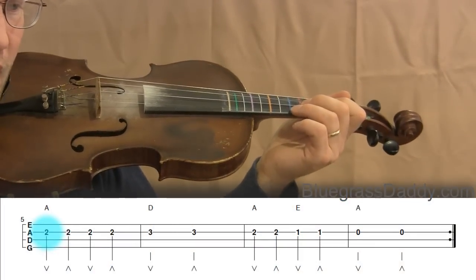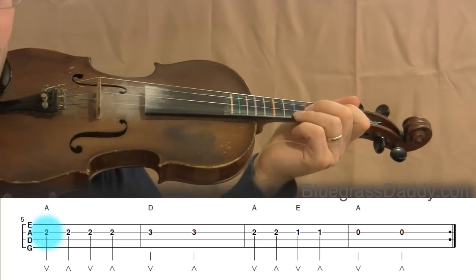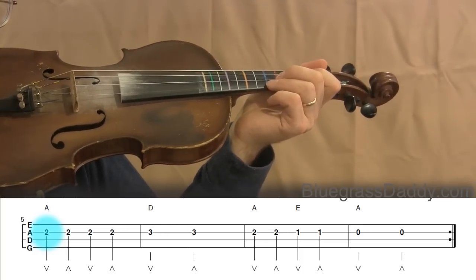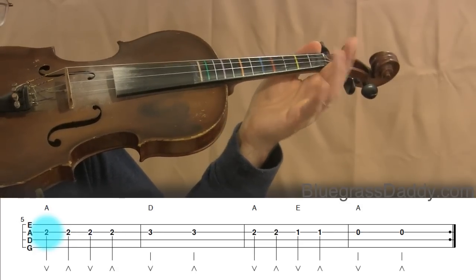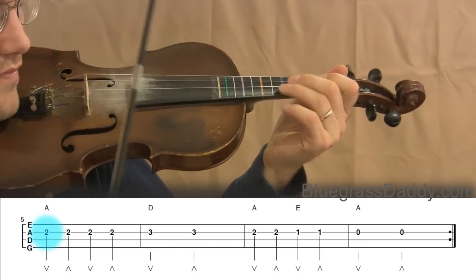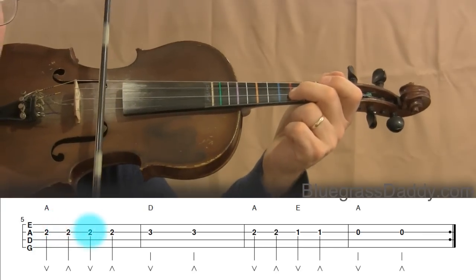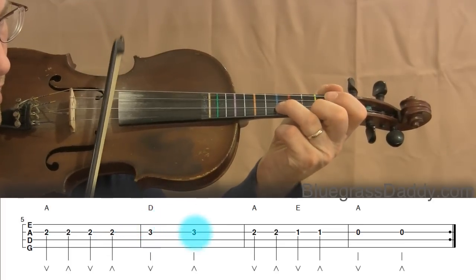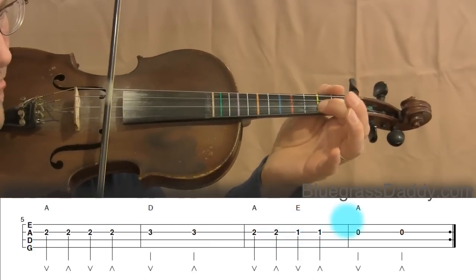Measures five through eight look very similar to one through four, but at the end we're kind of crunching the third and fourth measures together into sort of one measure — measure seven. At the end we're just playing two open notes: A open. Let's do that together and play through measures five through eight.